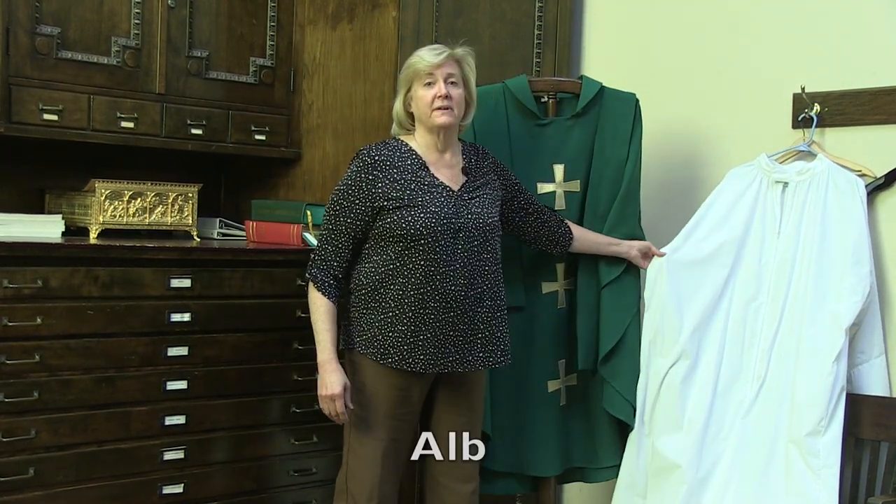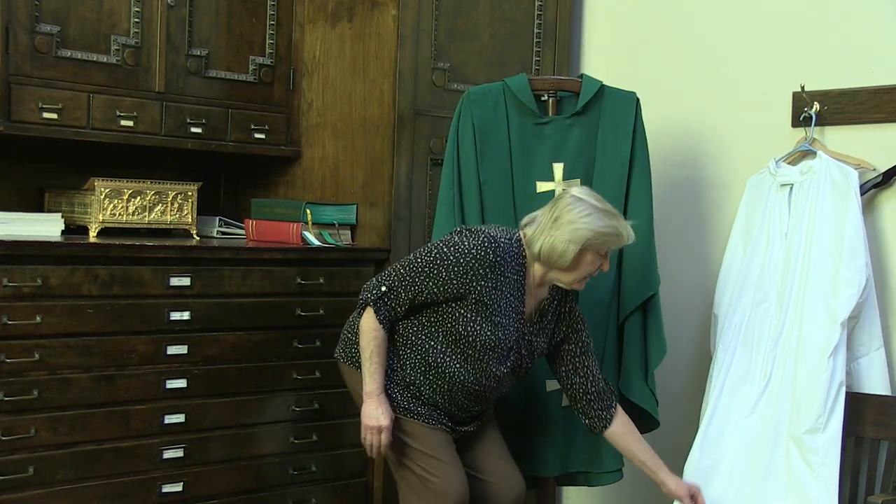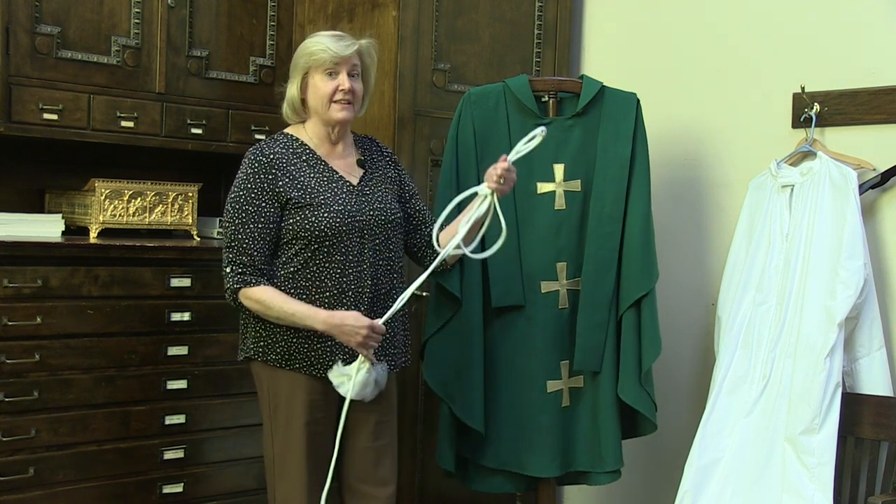First, he puts on the alb. It is white. It represents purity. And then the cincture is tied around his waist. This represents chastity.